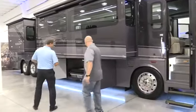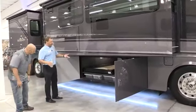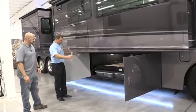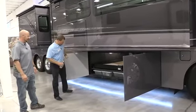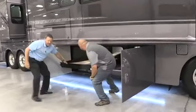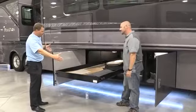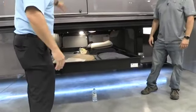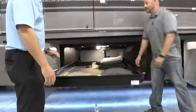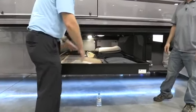Continuing on with the chassis — with the XCL chassis from Freightliner and the Maxim Foundation, you maximize your storage. Not only do you get a lot of storage, but it allows us to design the main storage compartment as wide as possible. You have these very large pull-out trays. This tray goes out either side and has a capacity of 800 pounds. Not only is it a big wide tray, but it's also at a really good height.